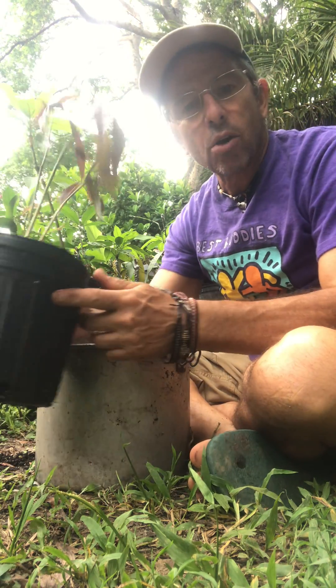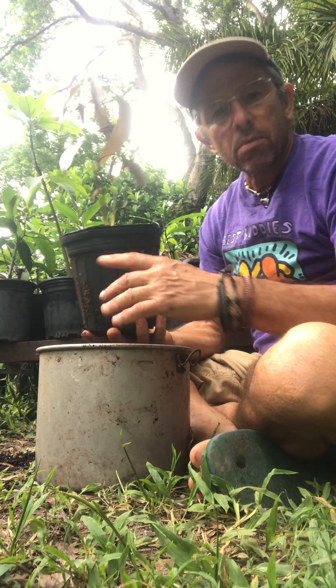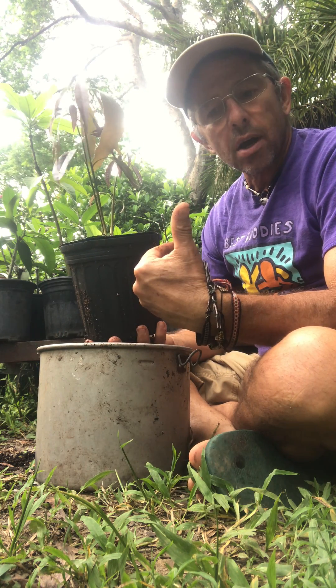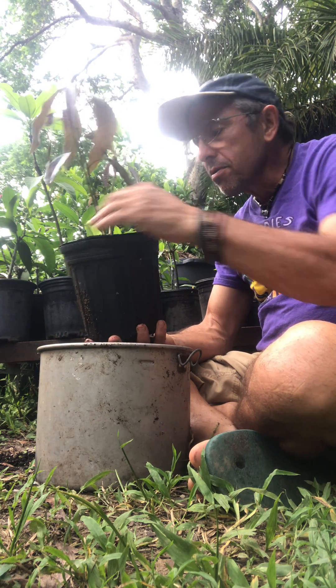Good afternoon from Mangoman Homestead. What I'm going to show today is how we prepare our rootstocks for grafting. Here in our orchard we have very limited space, so we need to grow our trees very small. What we try to do is use dwarfing rootstocks where possible, and then if we're going to use a generalized rootstock,